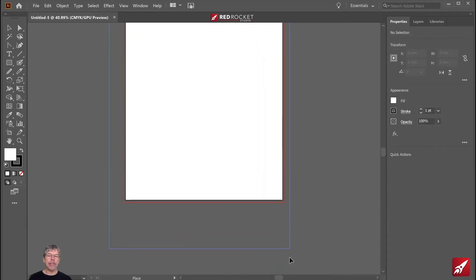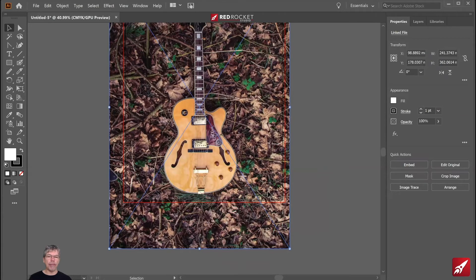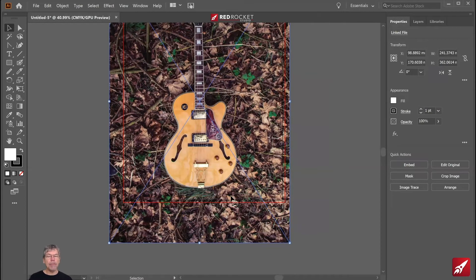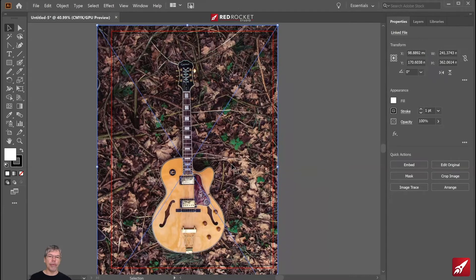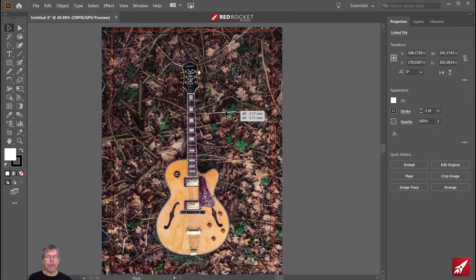It doesn't matter that it sticks out over the end — that's absolutely fine. I'll just move it up a little bit. Now I need to move my page around. I'm holding down the spacebar, which gives me the little hand tool. So rather than having to go over and choose the hand, I just hold down the spacebar and I can drag the page around. It really doesn't matter where this is on the page because we're just going to be using this for redrawing.